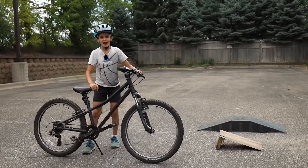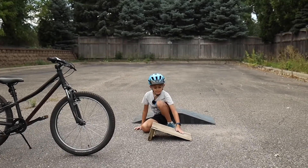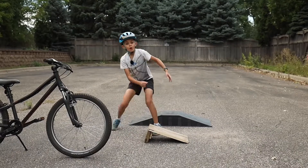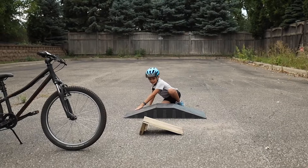There are two ramps I would suggest you start on. This one where you jump up and land flat on the ground, or this one where you take the ramp up and land down on the landing.